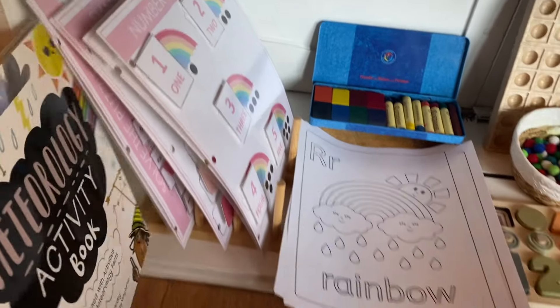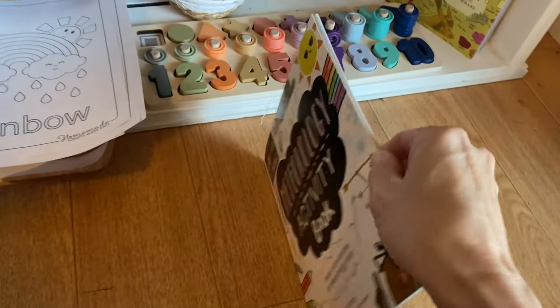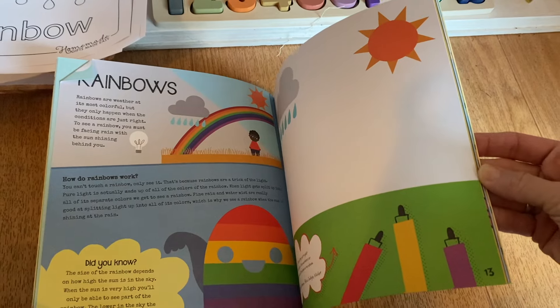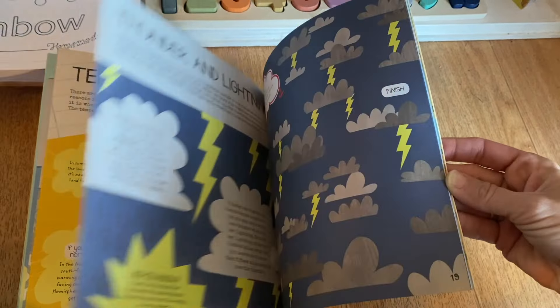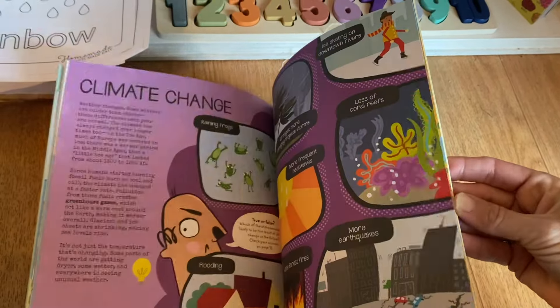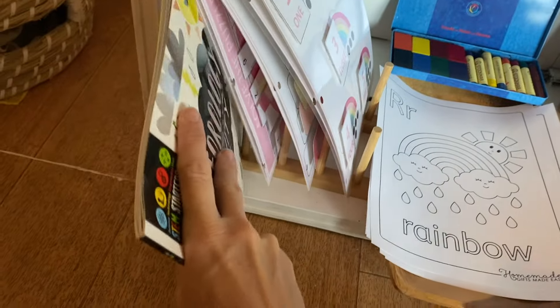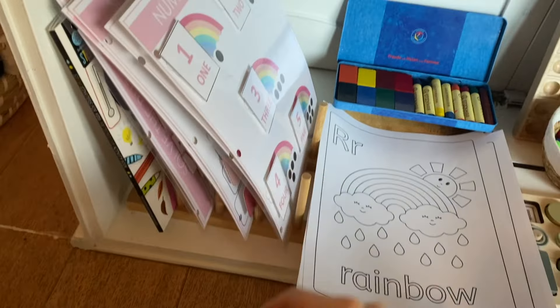Here I have a meteorology activity book. We haven't really dove into this yet, so I'm hoping we finally will. It has lots of weather stuff and then there's a little spread on rainbows. So many different fun resources you can bring in for a unit like this. I was mostly just looking for color and realized we have a lot of rainbow things in our homeschool.